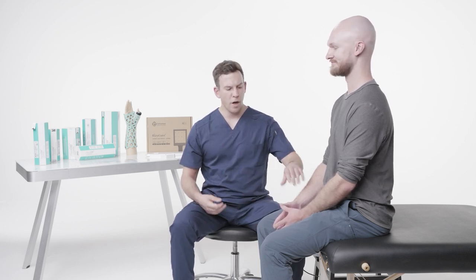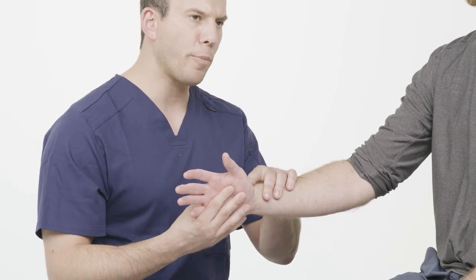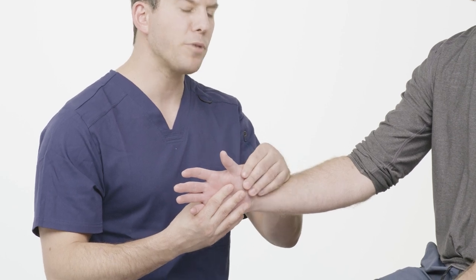I'm Dr. James Stavis with OrthoHeal, and I'm going to show you the Thumb Spica Immobilizer. Thumb Spica Immobilizers are typically used for scaphoid fractures, any kind of carpal-metacarpal issues, or any kind of thumb sprain.